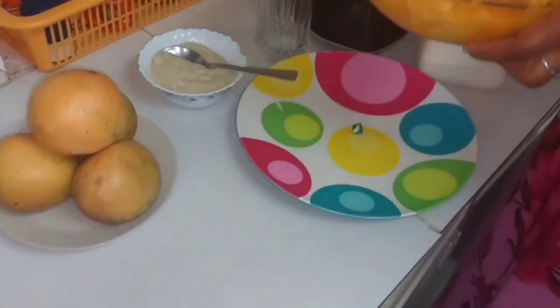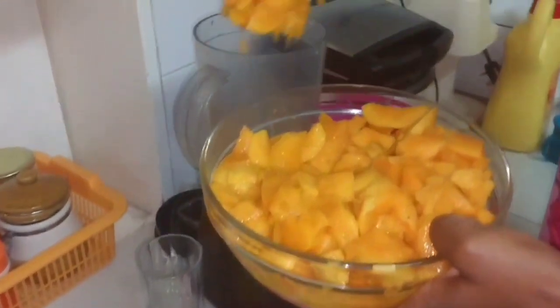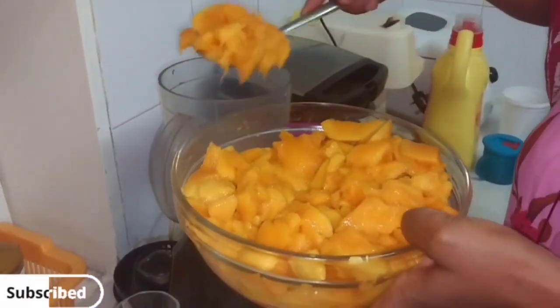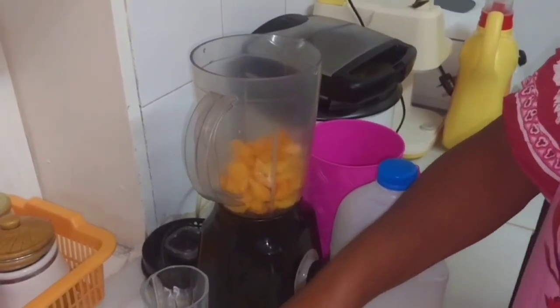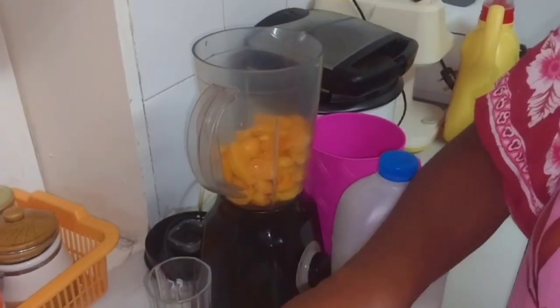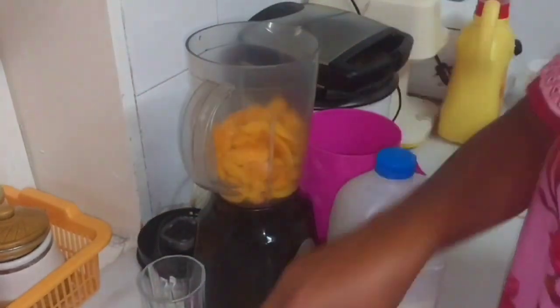In January I know money is tight and there are mangoes like these that I was buying for ten shillings, so it's time to make simple juice for the kids — nothing too complicated. I'm going to put my mangoes in.